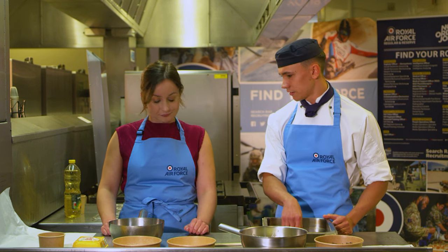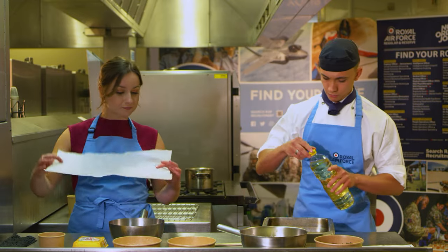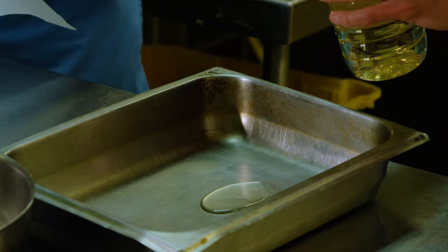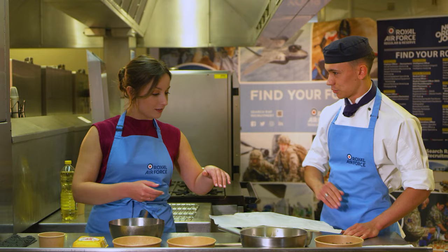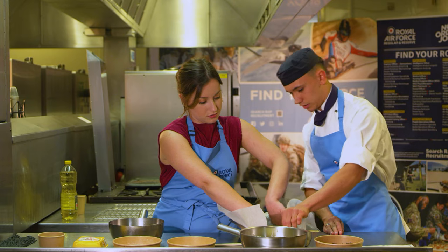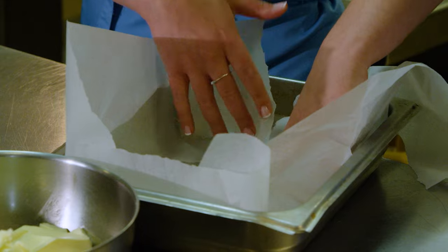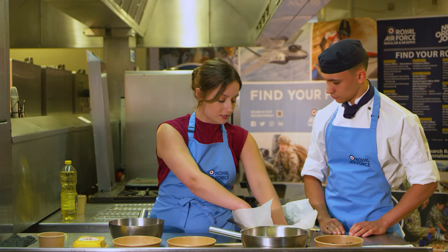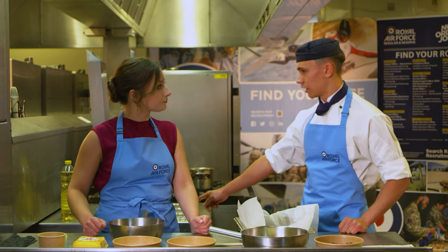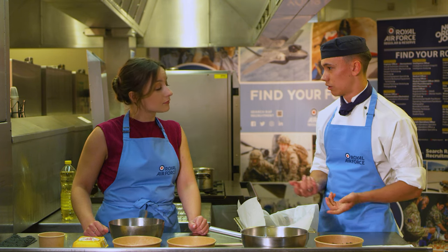First we're going to line the tin. I've got a bit of oil on the bottom. Place the parchment paper in, make sure all the edges are covered, so it's over the top so the brownie mixture won't stick to the tin. And for total novices, why do we line the tray? Just so you can, once it's cooked and on the cooling rack, you can just easily pull it out of the tin without obviously breaking it.